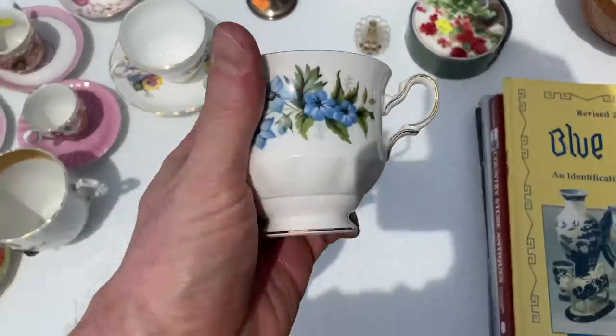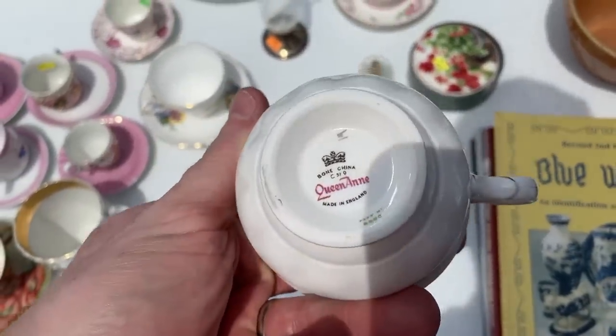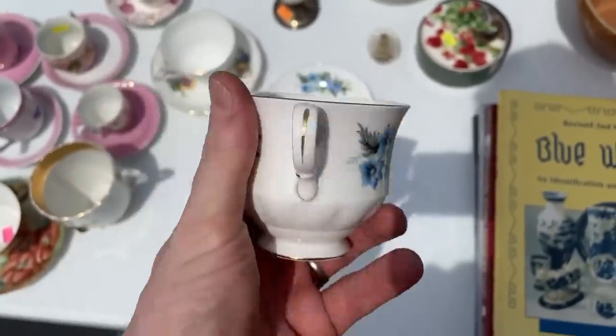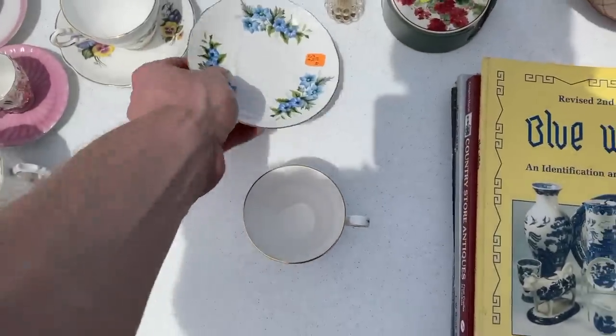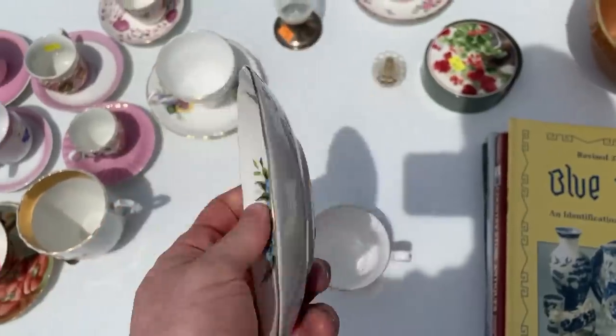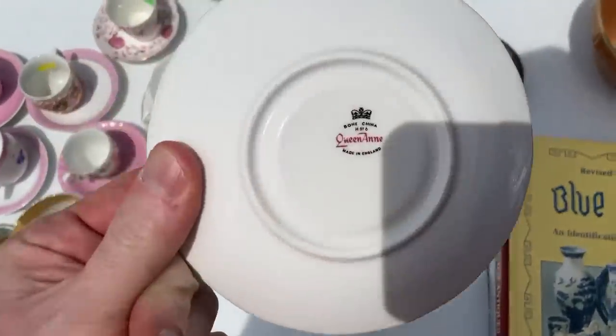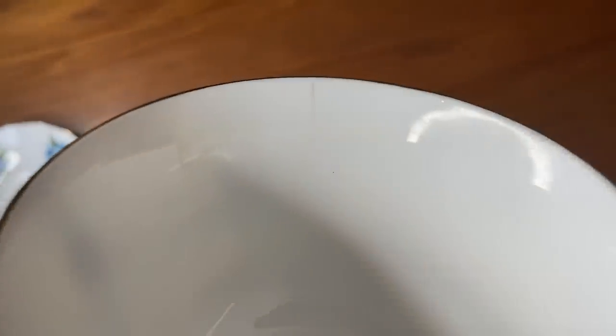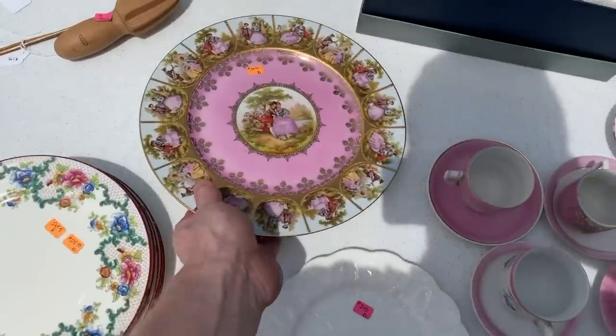I always say that when you break into new niches you're going to make mistakes sometimes, and this is a good example. I picked up this teacup and saucer set — it's Queen Anne bone china, got it for two bucks — and it would have been a good pickup if I had looked at it more closely. What I didn't realize until I got back to headquarters is that there is a crack inside. So Miss Prime Time just got a free teacup and saucer.